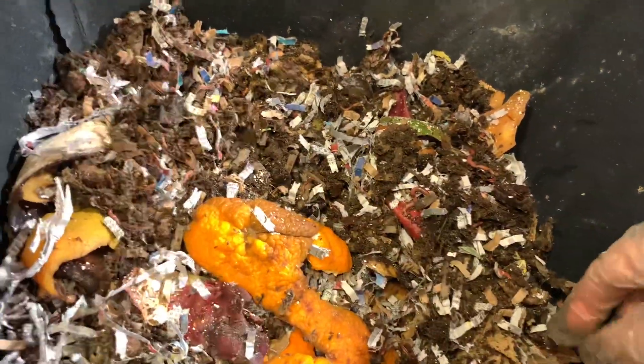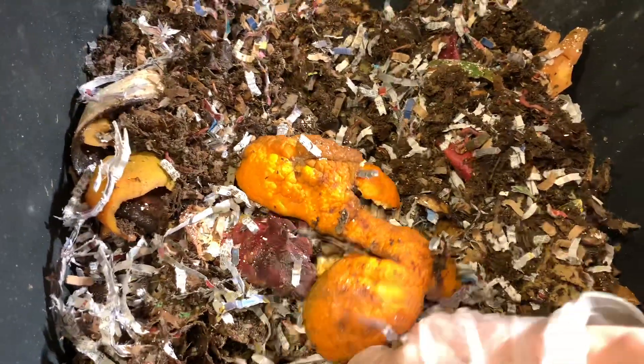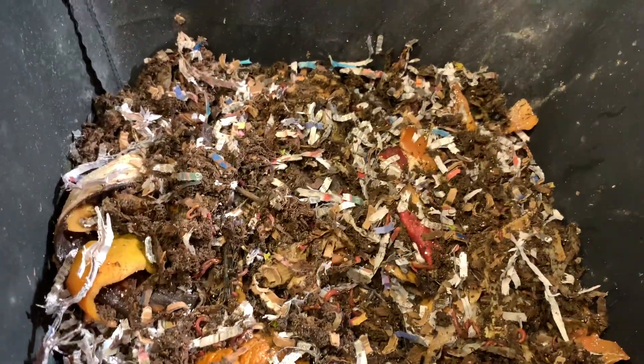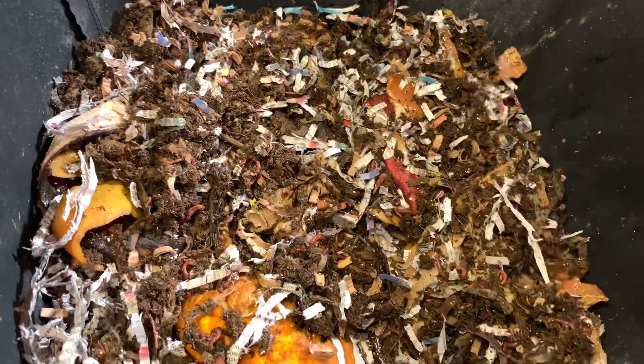And I know Emily the crazy worm lady even fed peppers — spicy peppers, not red peppers, not bell peppers. And I think she also did pineapple. So the worms are fine.